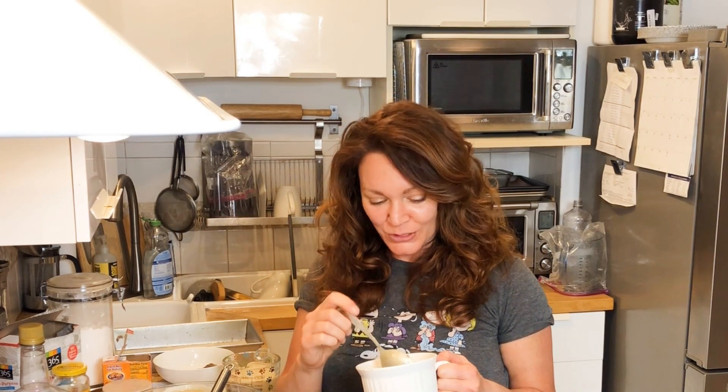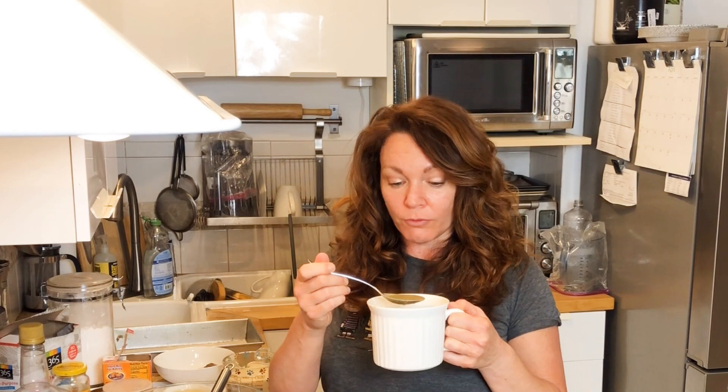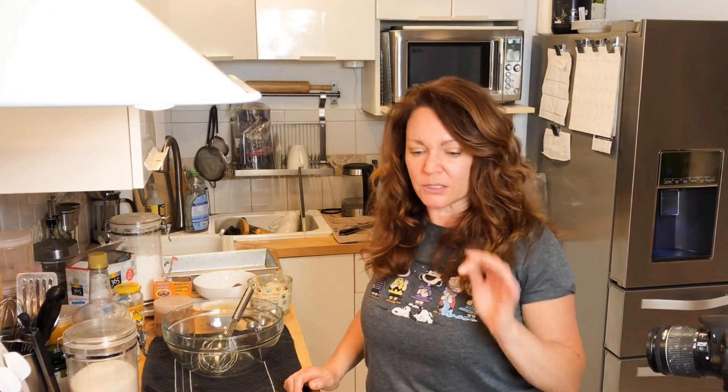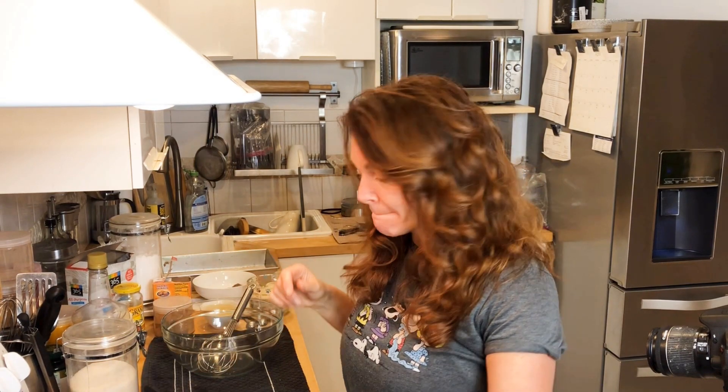All right, so this soup kind of sucks. I wouldn't recommend that you make it, at least not the way I just did it. If you want to make some asparagus soup, go find a good recipe, because this ain't it. I'll still eat it — I'll doctor it up somehow. Not feeling it, but what I am feeling is some banana rum cake, baby.